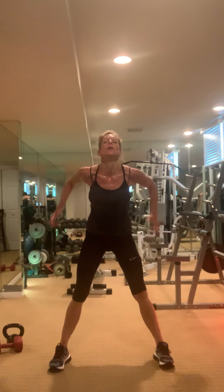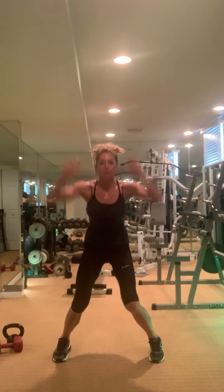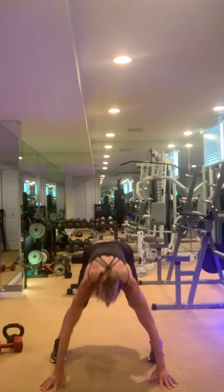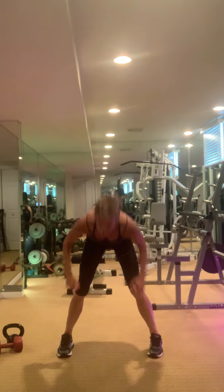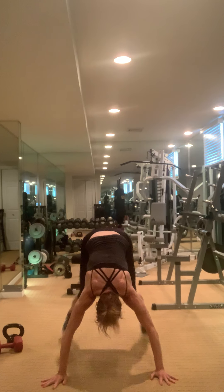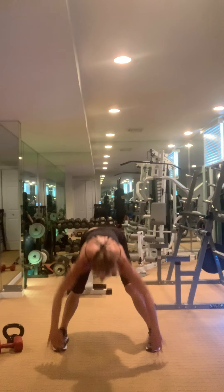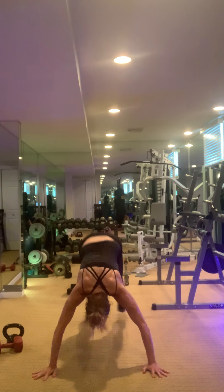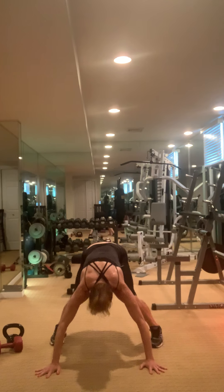Ready, go — up, push-up, one, two, three, four, five, six, seven. Five seconds until we cover — last one.